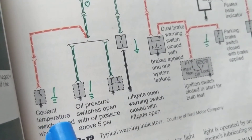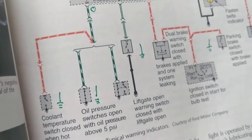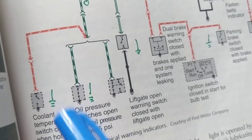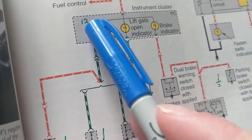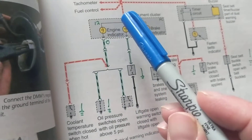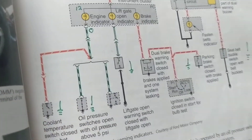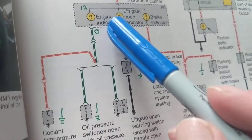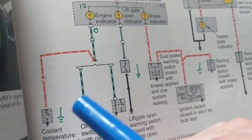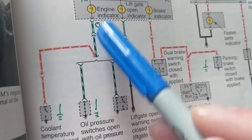The coolant temperature sensor and the coolant temperature switch work together. The switch closes when it senses the temperature is too high, providing a ground path. The check engine light bulb needs a ground to light up. If the switch is open, the light cannot come on. At 180–190 degrees it stays open; once you reach the red mark — sitting in traffic in Florida — it closes, warning the driver that the engine is getting too hot.